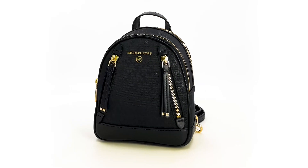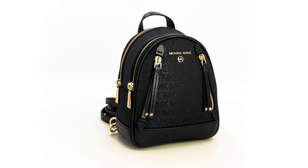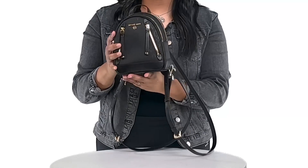Hi everyone, today we're going to be taking a look at the Brooklyn Convertible Messenger Backpack by Michael Kors. This extra small size backpack is made out of polyester and polyurethane, and the bag has gold tone hardware.